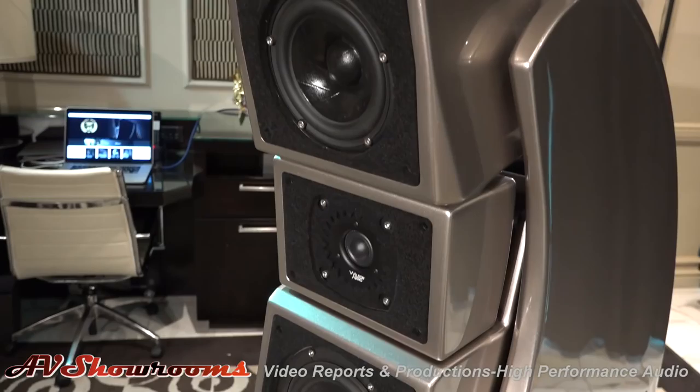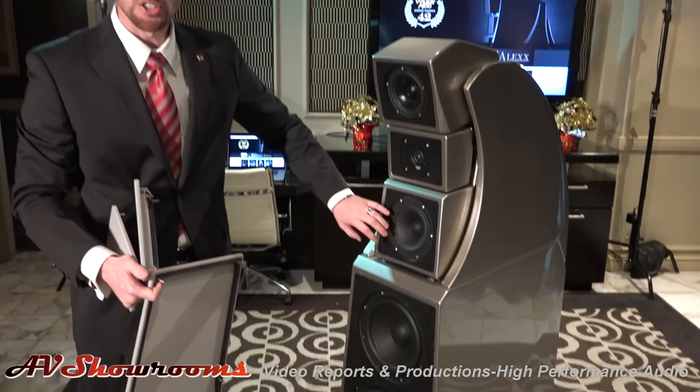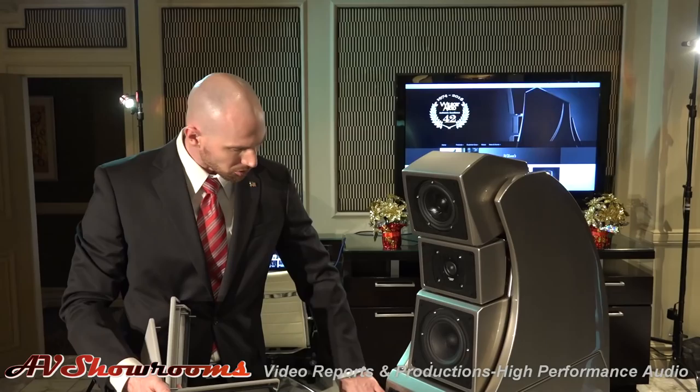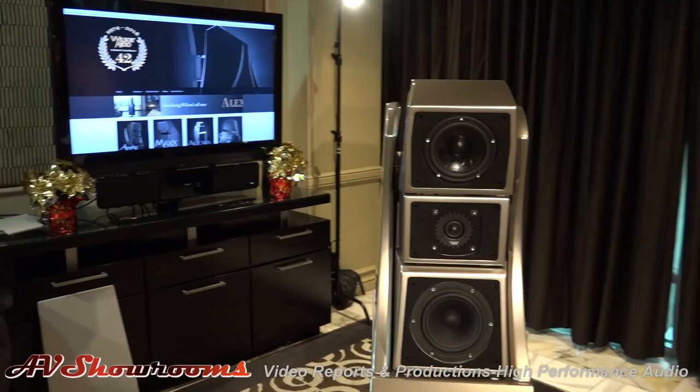For those who love the sound of the Sabrina, we've utilized the Sabrina midrange for the top two octaves of the midrange band. This seven-inch midrange is handling the lower two octaves of the midrange band. And these new woofers are something that we're really proud of.